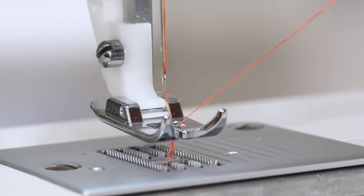When you've reached the end of the fabric, turn the handwheel towards you so that the needle is in the highest position, about to descend downward. Raise the presser foot, remove the fabric from under the presser foot, and trim the threads. And there's our honeycomb stitch.